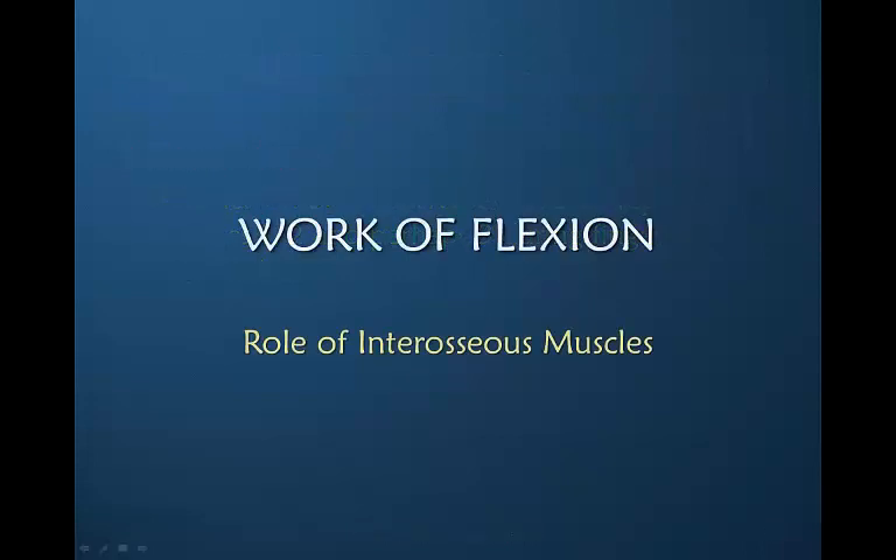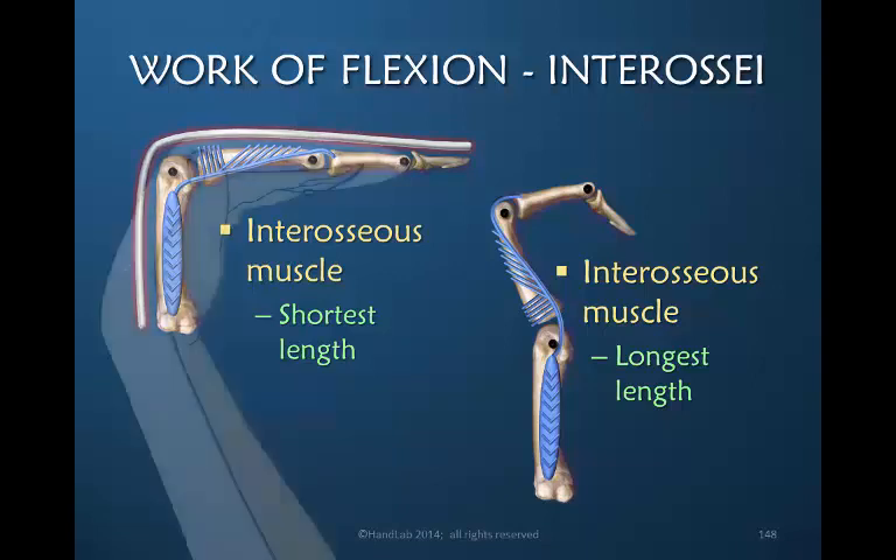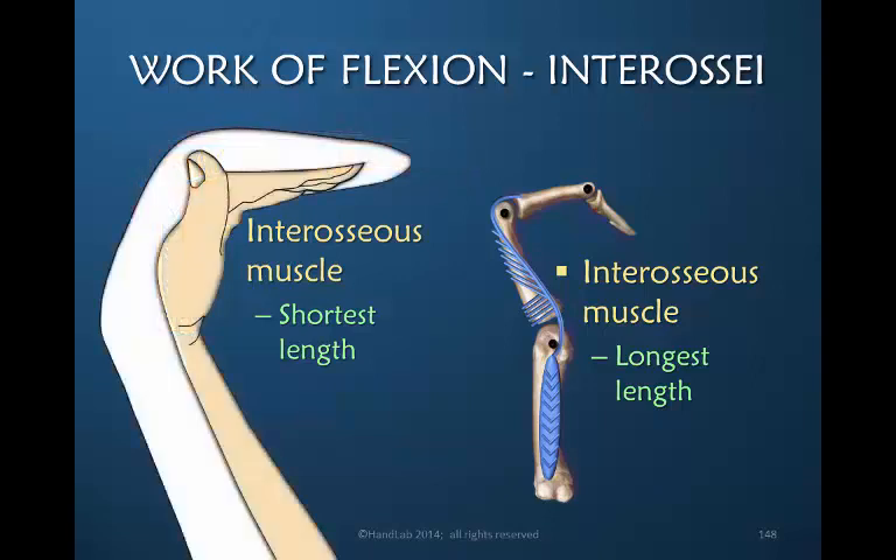Having considered the lumbrical, let's talk about the role of the interosseous muscles in influencing the work of flexion. Here on your left you see a schematic drawing of the interosseous muscle contracting. When a muscle contracts it is at its shortest length. Now imagine that this is exactly the posture you've placed the patient in within the orthosis. Unfortunately, prolonged positioning in this posture contributes to the shortest length or adaptive shortening of the interosseous muscles, whereas the longest length is the exact opposite posture.